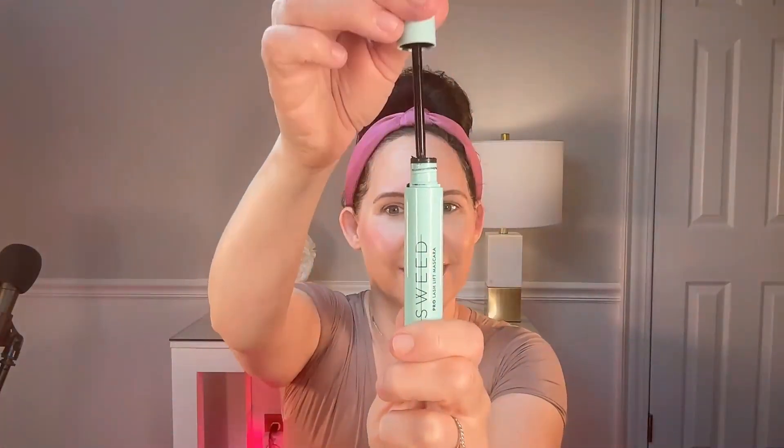It says lash lift mascara, I'll give it a try. What in the world is that gonna do? I was really taken back by the actual wand of this mascara and what it does — it's not like your traditional round brushes that you're used to.